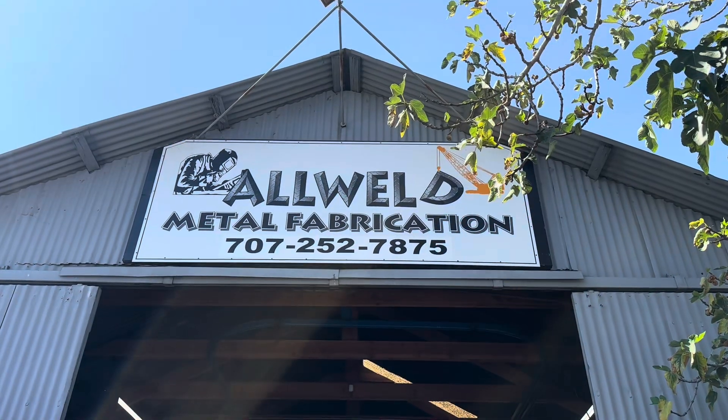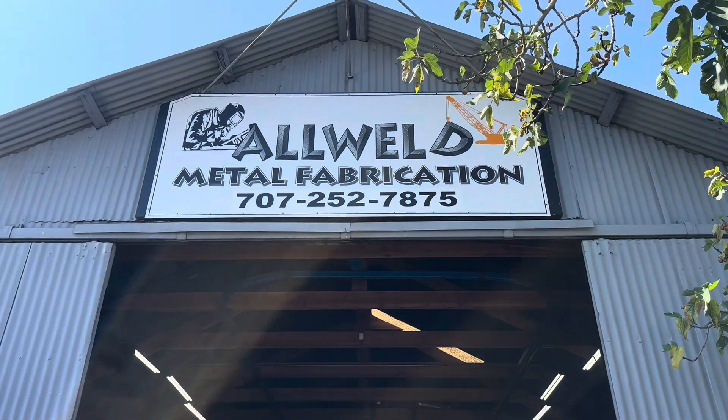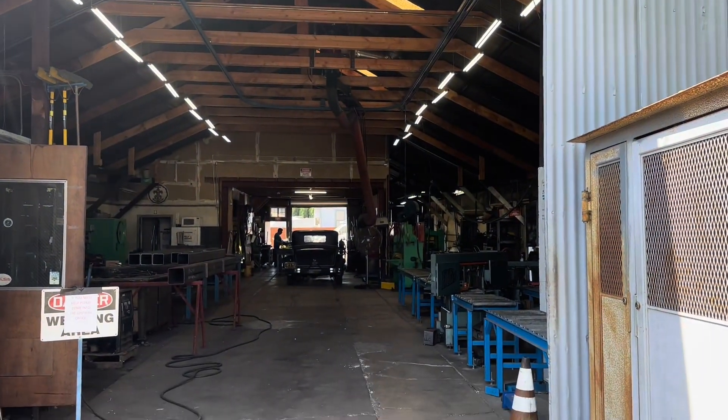Hey there, builder blog — guess what, it's my birthday! And guess what that means? We get to rebuild Scorpios — she picked it, not me. Zach's birthday present to me is taking me to our wonderful sponsor All Weld. Here we are at the All Weld shop — we got all of our stuff unloaded and ready to get welded together!